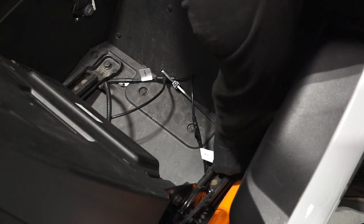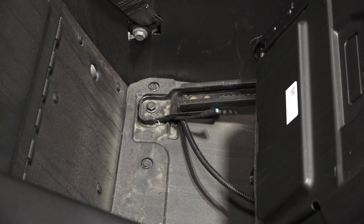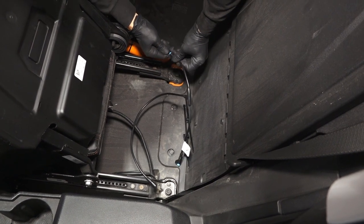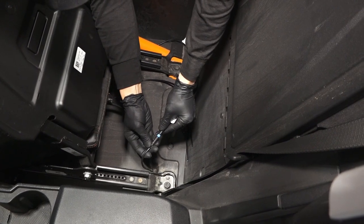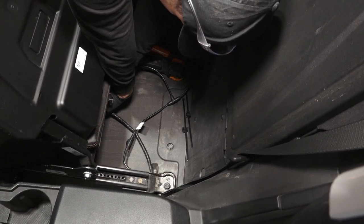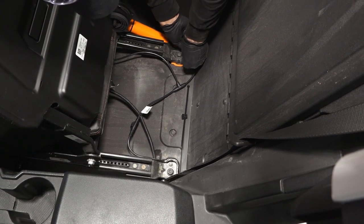Then clip to the edge clip. After this, insert the left rear interglow harness extension into the cabin through the opening in the bottom of the vehicle. Clip the seat base with the clip. Then connect the right rear interglow harness extension to the right-hand rocker LED. Next, connect the right rear interglow harness extension connector to the passenger seat LED. Next, clip to the vehicle using the edge clip.